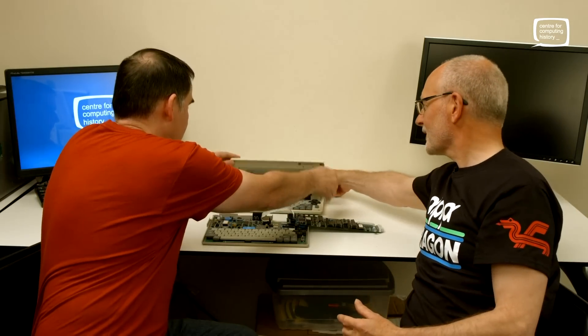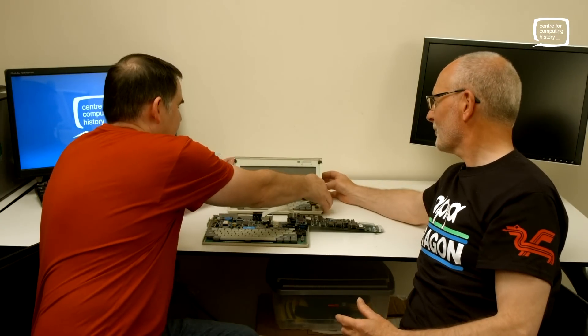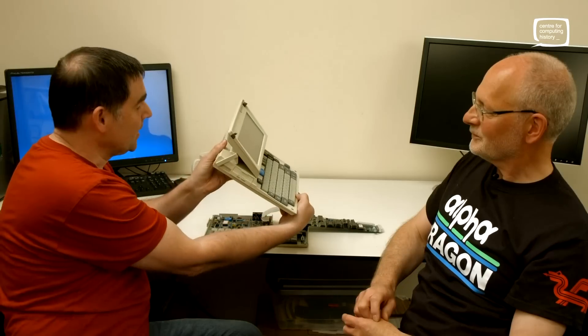We have the lid that comes up, and that carry handle comes up too. So as the carry handle flips over, it creates the support for the screen, which I think you'll agree is a fairly nifty little design. So this is the Thorn EMI Liberator.